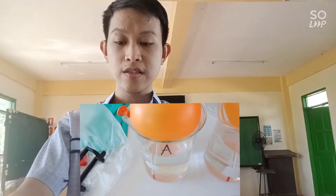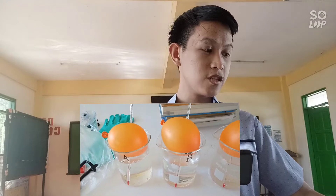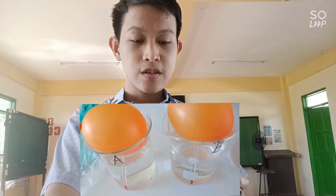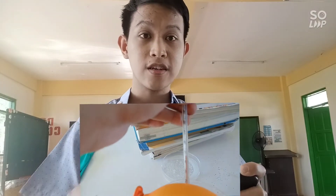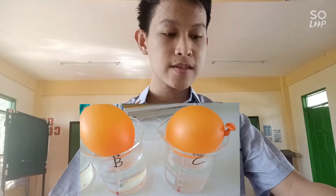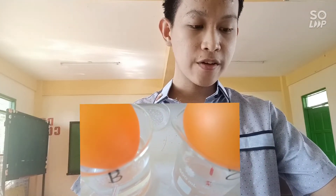Time is up. Let us record the temperature in each beaker. Beaker A with tap water still reads 31°C — nothing has changed. Beaker B's temperature went down to 48°C. Beaker C with iced water reads 12°C.